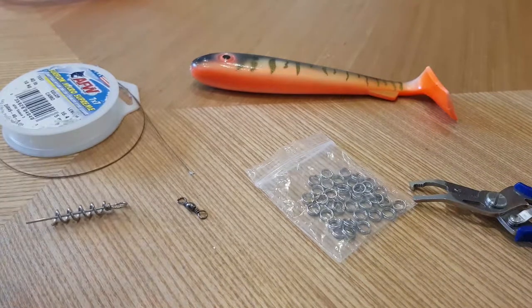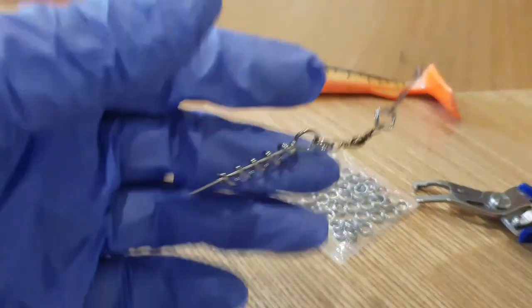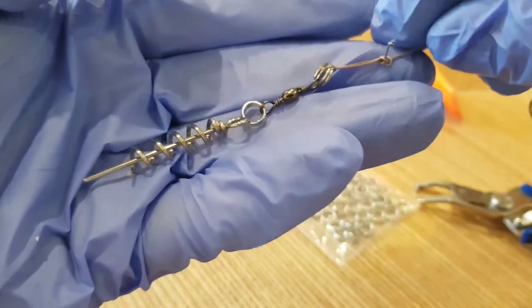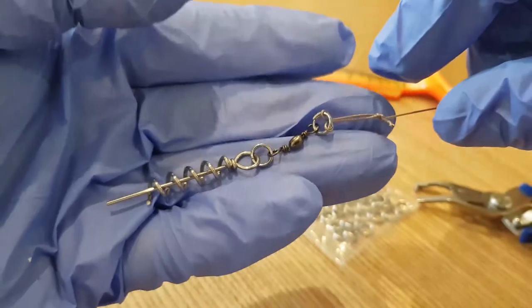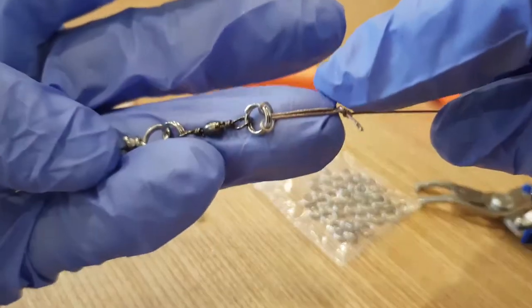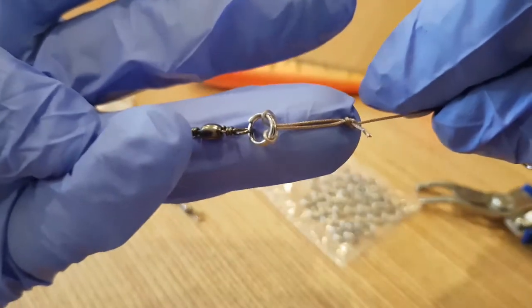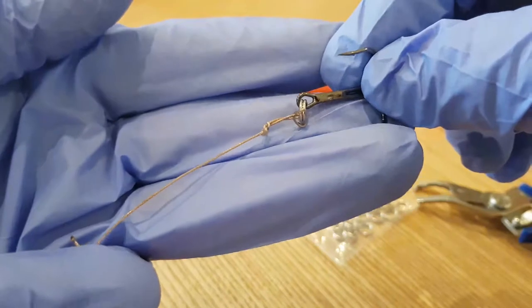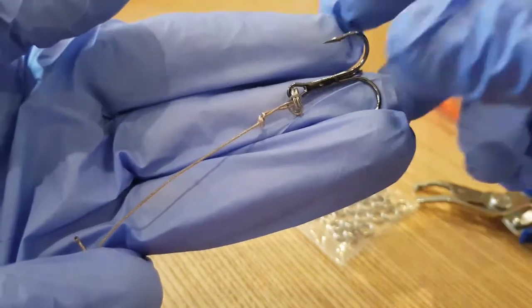To save a bit of time I've tied all this together already. We've got the shallow screw attached to a split ring, attached to a swivel, attached to a split ring with a perfection loop on this end. On the other end we've got a perfection loop attaching to a split ring and then a treble hook.